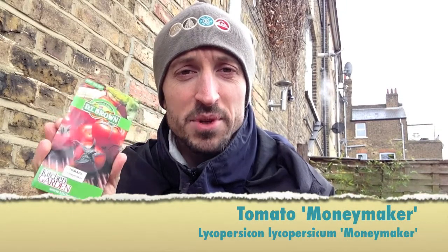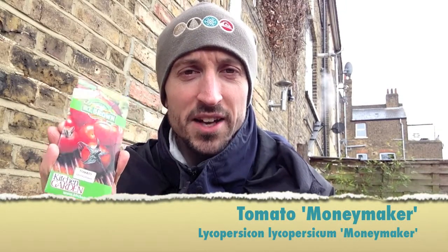Next I'm going to sow my tomatoes. I got some free Moneymaker tomatoes with a magazine, so I'm going to sow some of these now and see how they get on. I'm going to keep them in the house on a sunny windowsill.